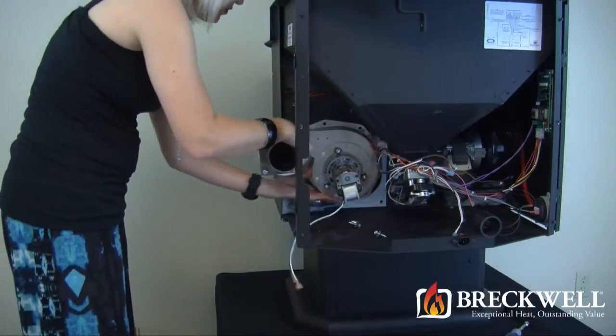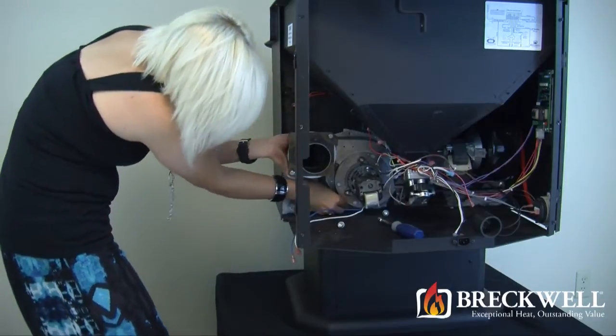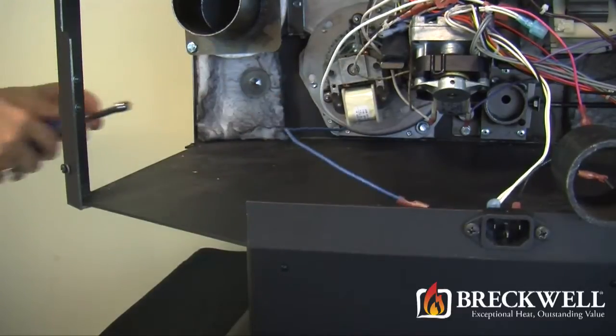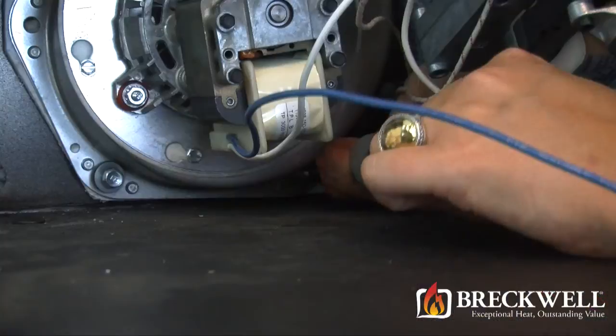Now, to install your new blower, support the blower with one hand and insert several screws with your other hand. Then, using your nut driver, install and tighten the remaining screws that you removed. Make sure that all screws are tightened properly before proceeding.